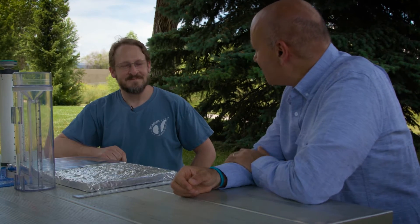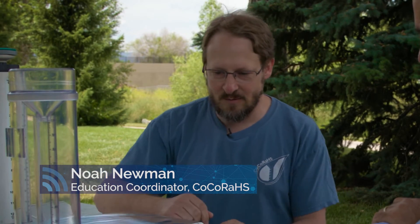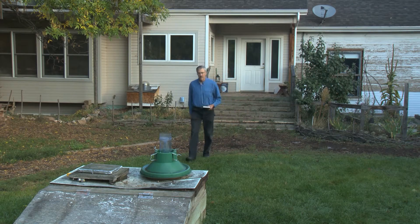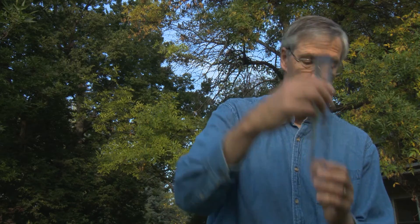CoCoRaHS: rain, hail, and snow. Why don't you tell me a little bit about what we're looking at and how they're used to measure rain, hail, and snow? Well, we've got these what are considered manual instruments, meaning it takes a human being and their eyeballs to actually take the measurement.